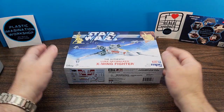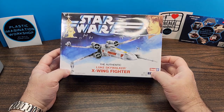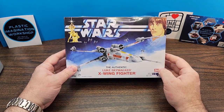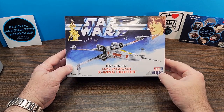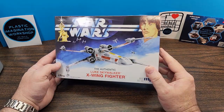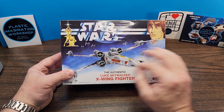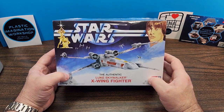Hello friends and welcome back to the channel. On today's episode I'm going for something a little more basic and simple. Today we're going to build the Star Wars authentic Luke Skywalker X-Wing Fighter by MPC. Now this is a snap kit so assembly is probably going to be pretty straightforward, and the rest of the time will be spent on the paint, weathering, and details of the kit.